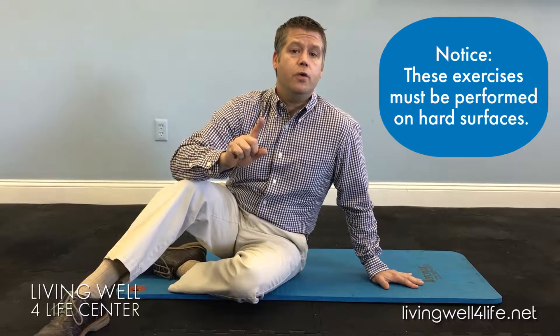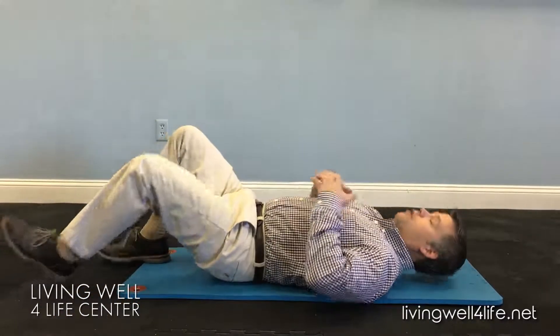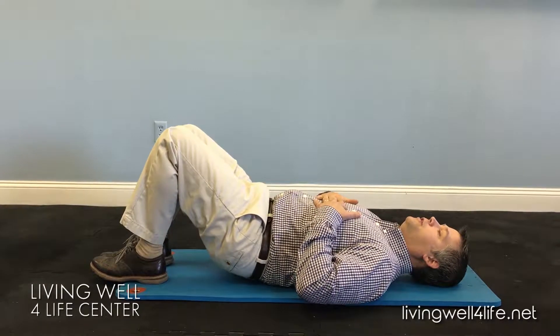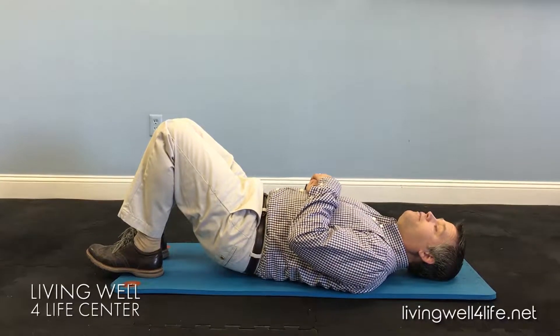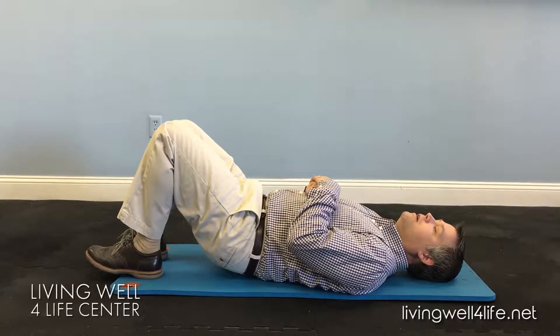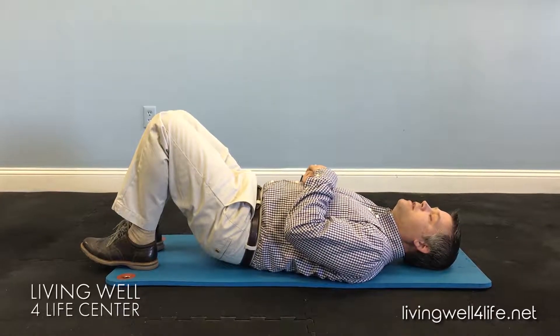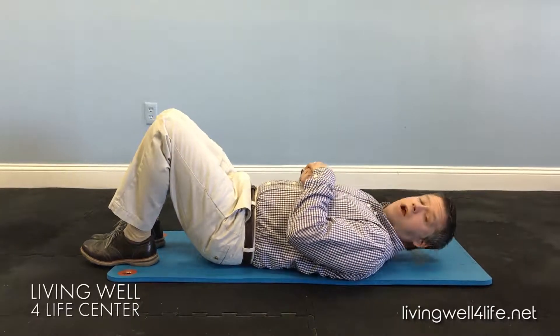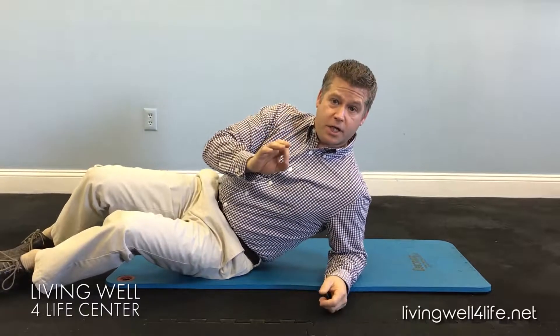The first one is called a lying pelvic tilt. This is a key, critical exercise you've got to get down because it helps for lower back stability. When you do the pelvic tilt, you tilt your hips in this fashion. You tilt it, hold it for about three seconds, and relax it down. Tilt it again, hold it for three seconds, and relax it down. You want to make sure you do about ten repetitions.